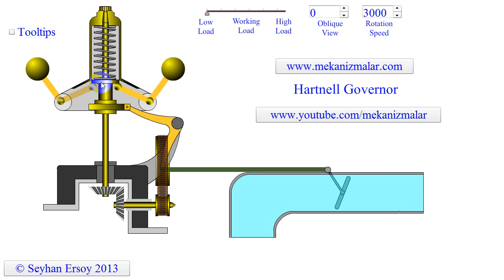As the fly balls move out, the central sleeve is forced upwards. This in turn moves the bell crank, valve rod, and control valve in the correct direction to minimize steam flow, therefore decreasing the speed back to its normal operating speed.